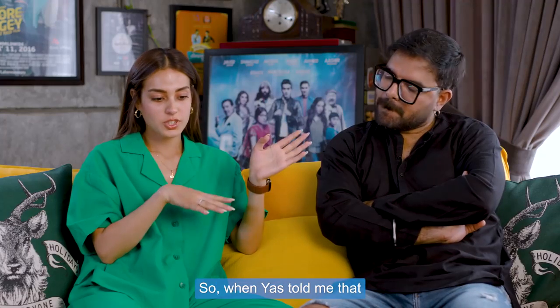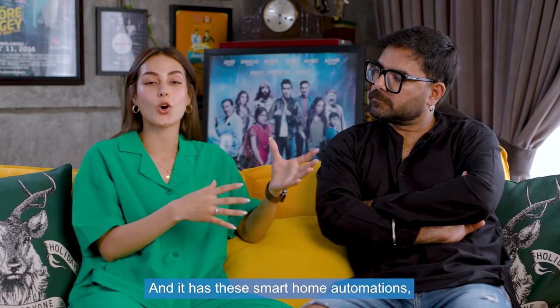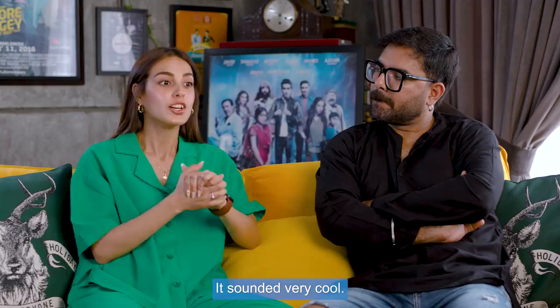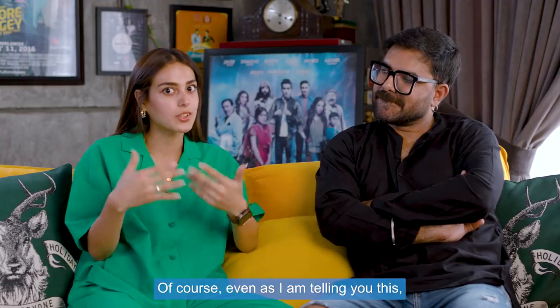When Yasir told me that it's a company like M-Tronic and it has automations — motion sensor type, touch panels and everything — it sounded very cool. I mean of course if I tell you it would be very cool.